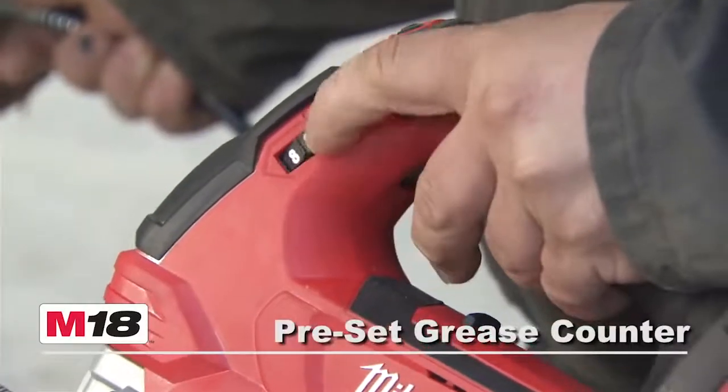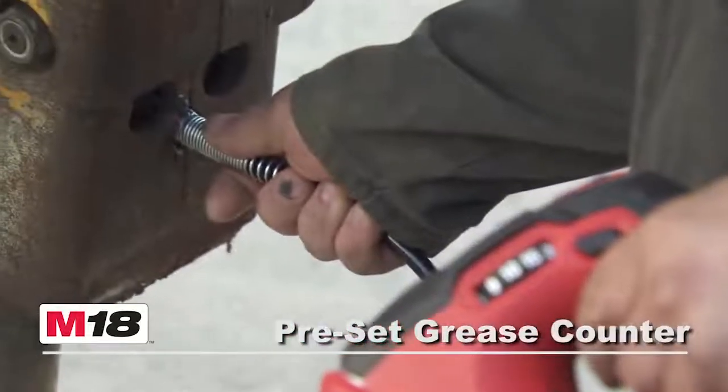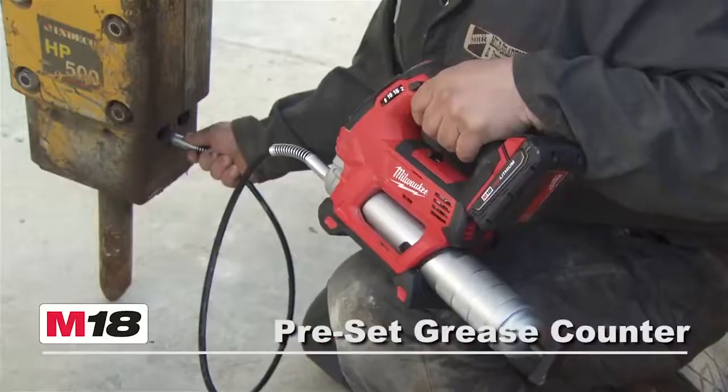Equipped with a preset grease counter, the tool allows users to precisely control the quantity of grease dispensed into every fitting.